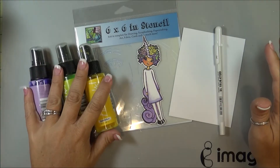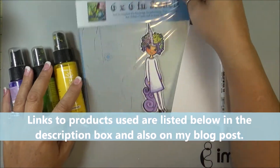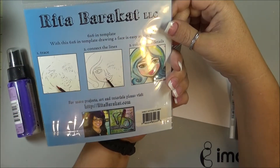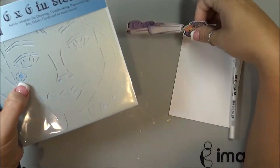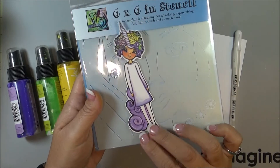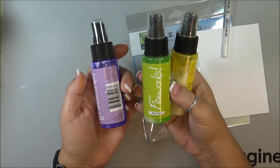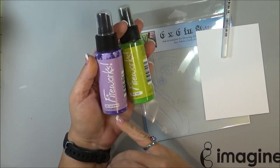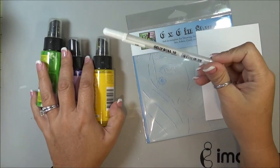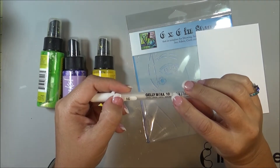Hello. I am making a card today using some Rita Barakat products. I'm going to be using her stencil — this is called Sweet Sister's Flower. She has little flowers. And then I'm also going to be using this die that she did. I'm going to be using these three colors from Imagine. These are firework sprays: Lulu Lavender, Pear Tart, and Dandelion, and also a Jelly Roll pen. This is the 10 — it's a Sakura.